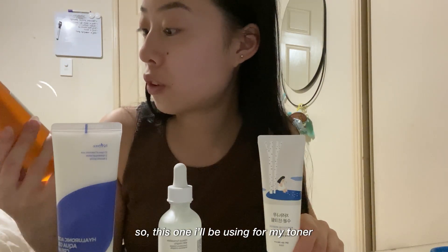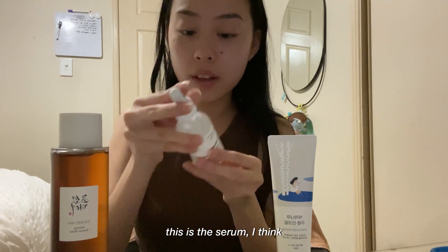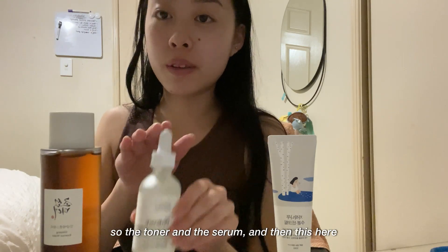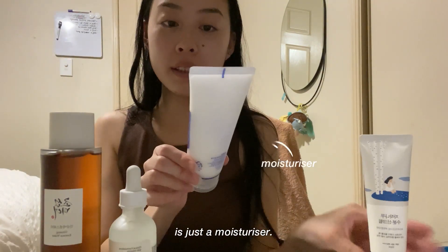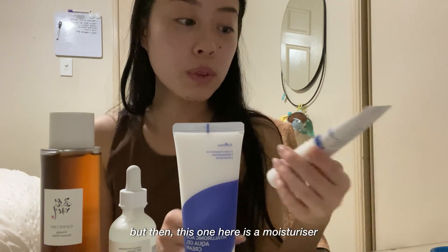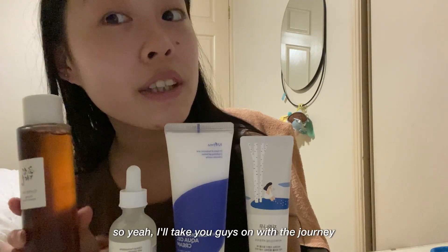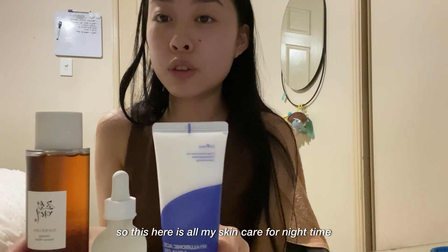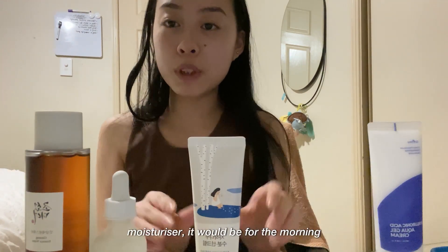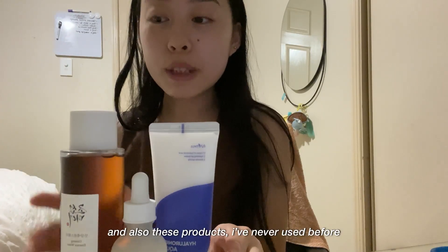So this one I'll be using as my toner, and this is the serum. Then this here is just the moisturizer, and this one is a moisturizer and sunscreen combined. This here is all my skincare for nighttime, and the sunscreen and moisturizer will be for the morning. I've never used any of these products before.